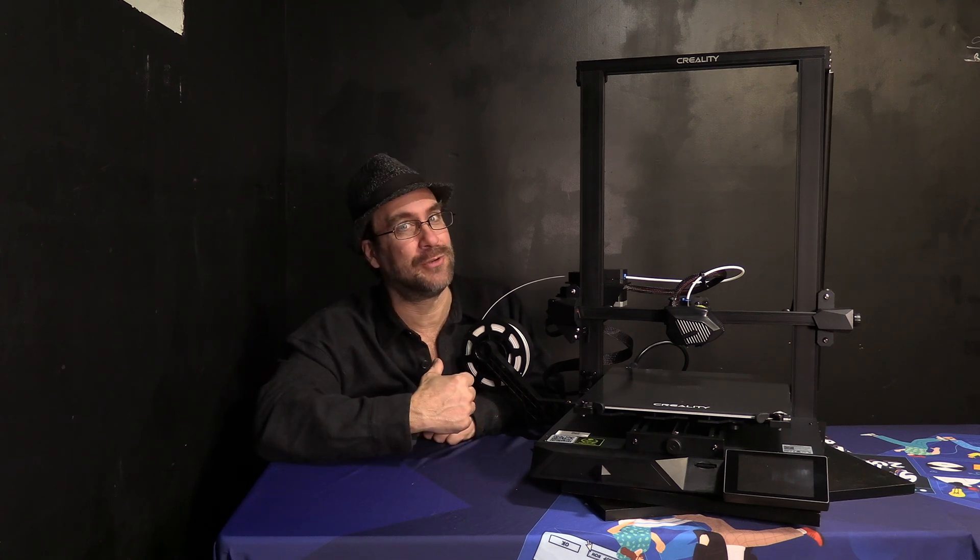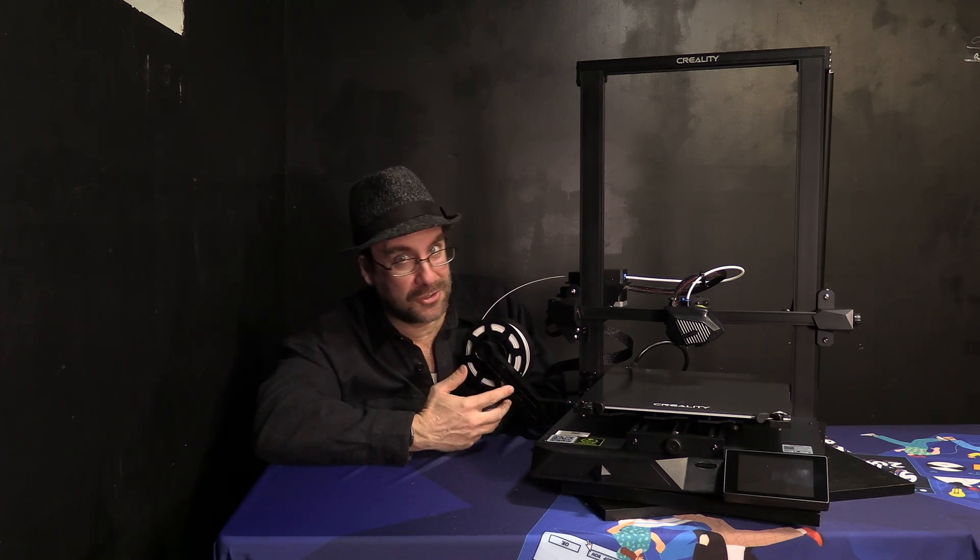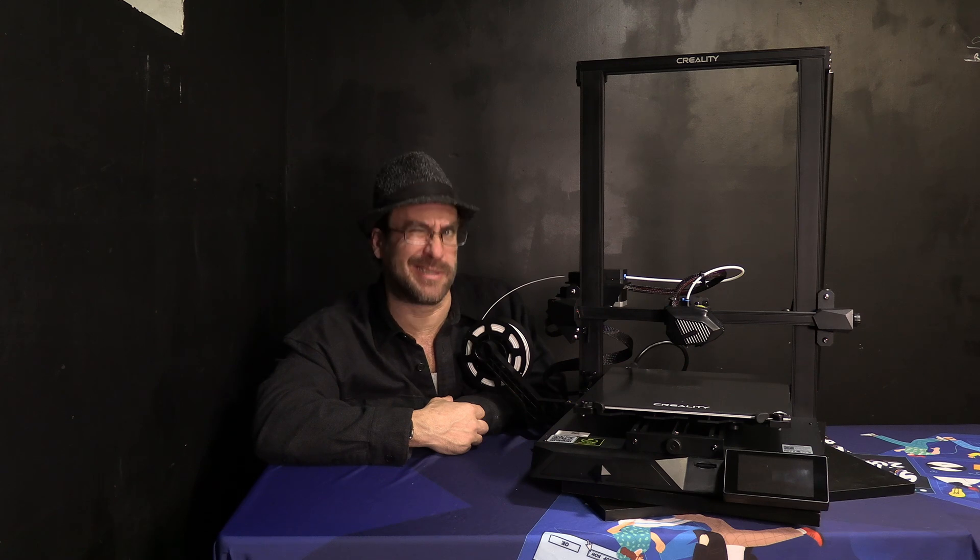You're on the 3DRundown YouTube channel. I'm Greg Adventure, your instructor on 3DRundown.com, and building the awesome Creality CR10 Smart was today's adventure.